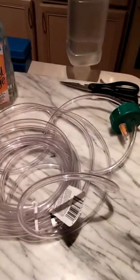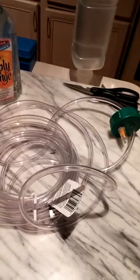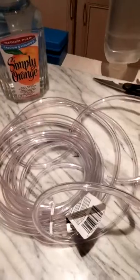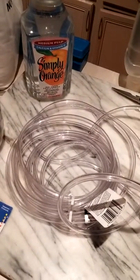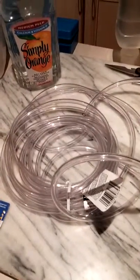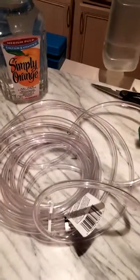If you have old tubing laying around, now is not the time to repurpose it — everything needs to be as clean as possible. These cultures don't want to be fighting bacteria on your equipment. The directions on the Florida Aqua Farms petri dish say to use sterile water and be as clean as possible so you don't contaminate the culture. For the first one I'm going to be very sterile, and then after I get a culture up and running I might get a little more lax.